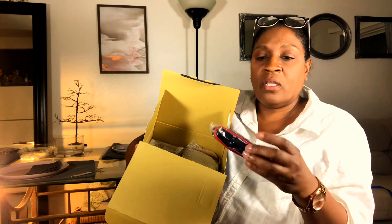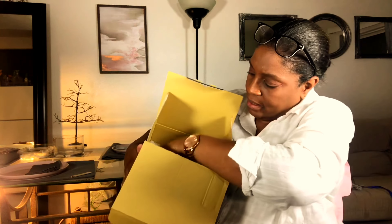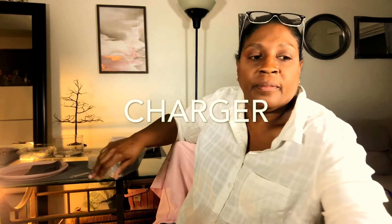Inside here I have — what do you call it — the strap, battery. I'll take everything out and then go ahead and show the contents of the box along with the camera. So I have here the battery pack. I knew I was getting this and I was really anxious to go ahead and order a second battery off of Amazon so I can have a backup on hand.